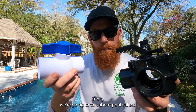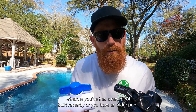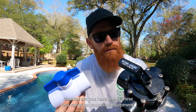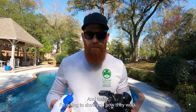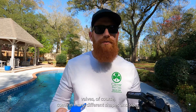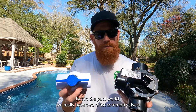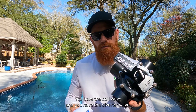Today we're going to talk about pool valves. Whether you've had a new pool built recently or you have an older pool, chances are you have one of these two valves on your pool equipment, and today I'm going to show you how they work. Valves come in many different shapes and sizes, but in the pool world we really have two most common valves: the ball valve and the diverter valve.